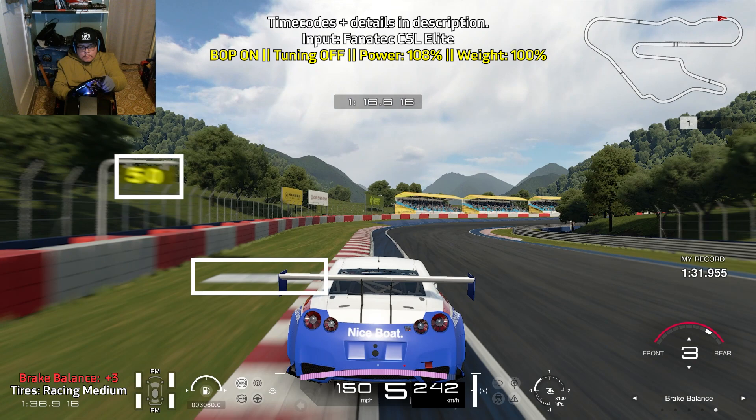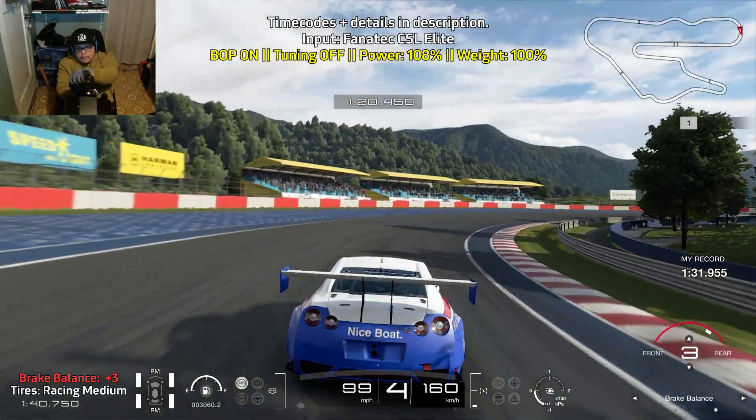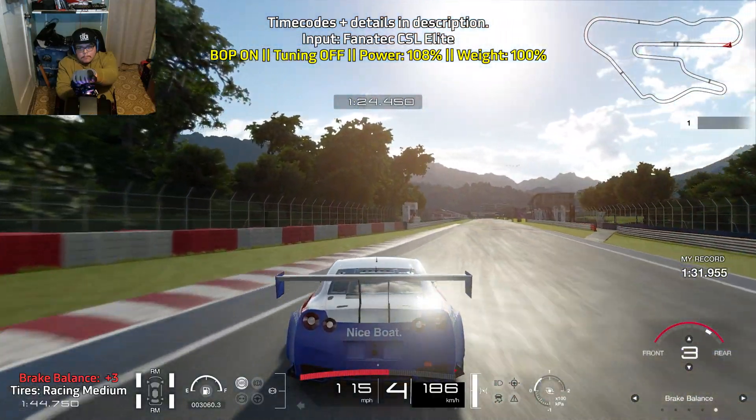And finally, brake at the 50 meter board. Just like the long right-hander we went through not too long ago, just use some of your braking power. Go off a little wide then bring yourself back in for a late apex and get on the throttle.